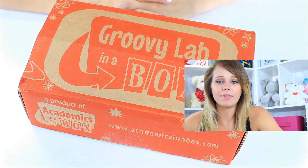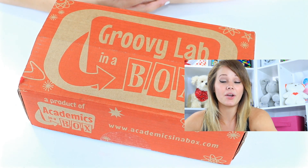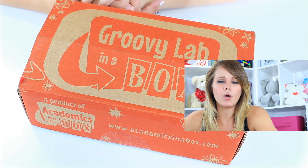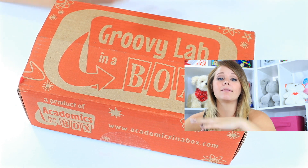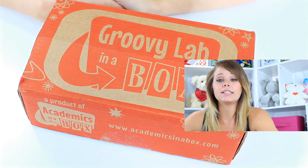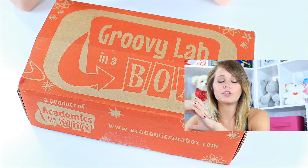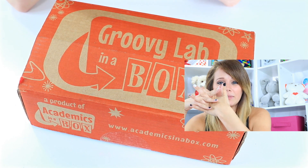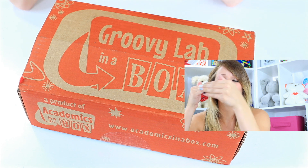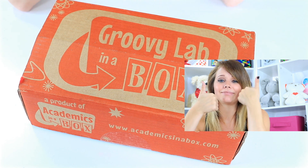So guys, my experience with Groovy Lab in a Box — very interesting, very cool. I'm excited to see what you guys think if you've got that at home. Is it standing up to the 8 to 12 hours? I can see that these activities, especially coupled with the online supplement, would definitely take some time. I think your kids will probably get quicker at it as they learn, which is the point. But I do like that there's plenty to do in this box — it's not just like open it and then it's done like blind boxes can be. This is actually an activity. It's engaging, it's learning, and it's doing it in a way that passes the time without using screens, which I love.